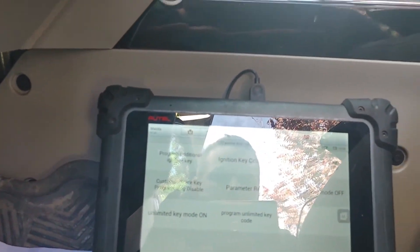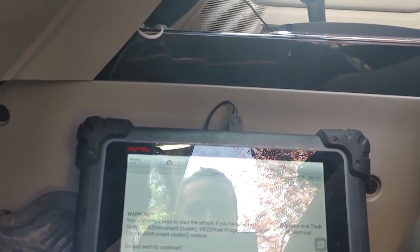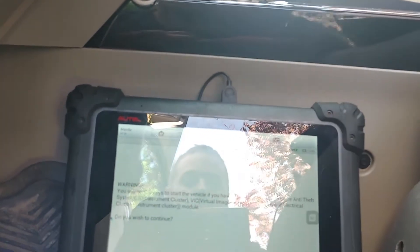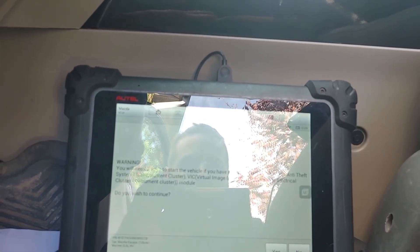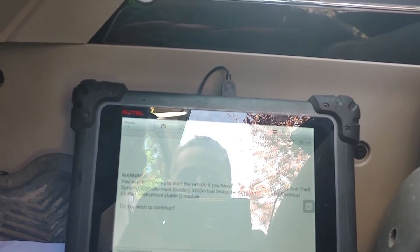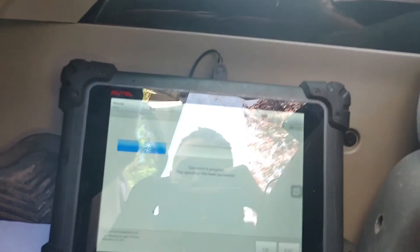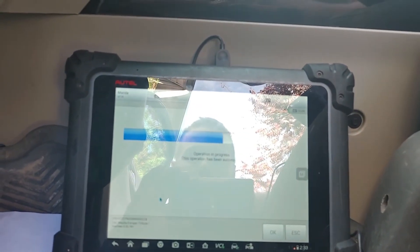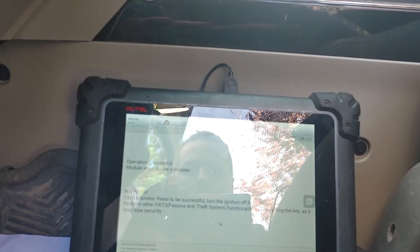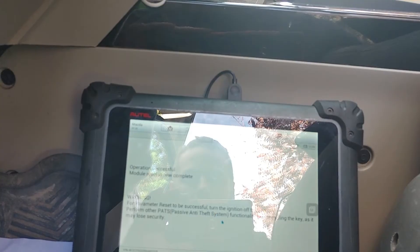Now we have to do a parameter reset. Warning: you will need two keys to start the vehicle if you have replaced the PATS — we have not replaced anything in the PATS system, so we are good. The PATS system on this one is up in the cluster. We'll press yes to continue — operation in progress. This operation has been successful — press OK. Module reset is now complete.